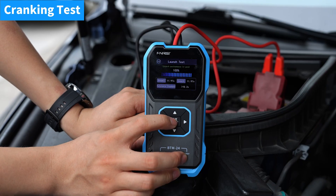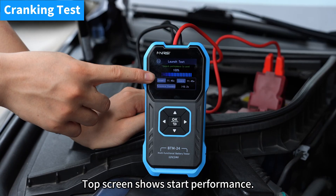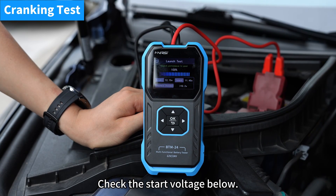Next, choose start test. Start the car. The top screen shows start performance. Check the start voltage below.